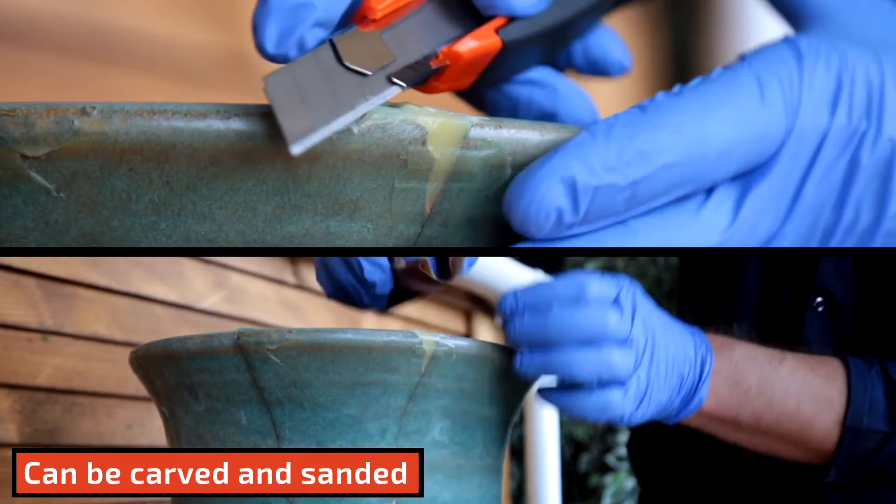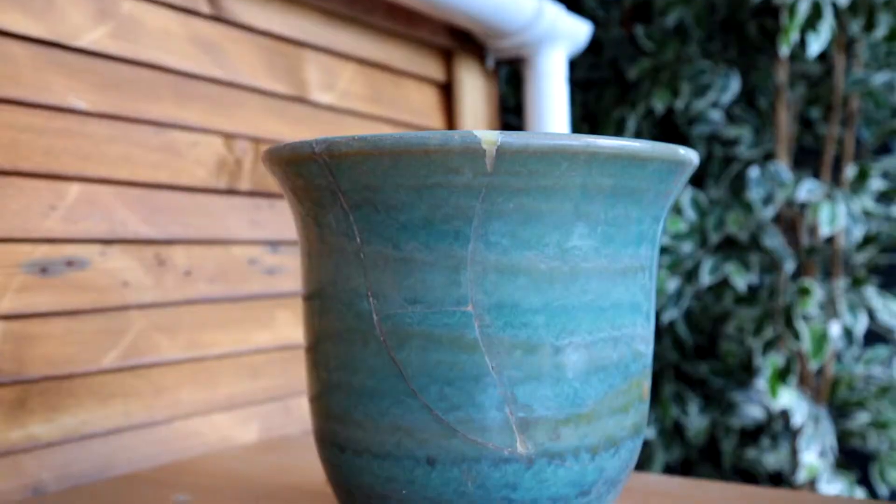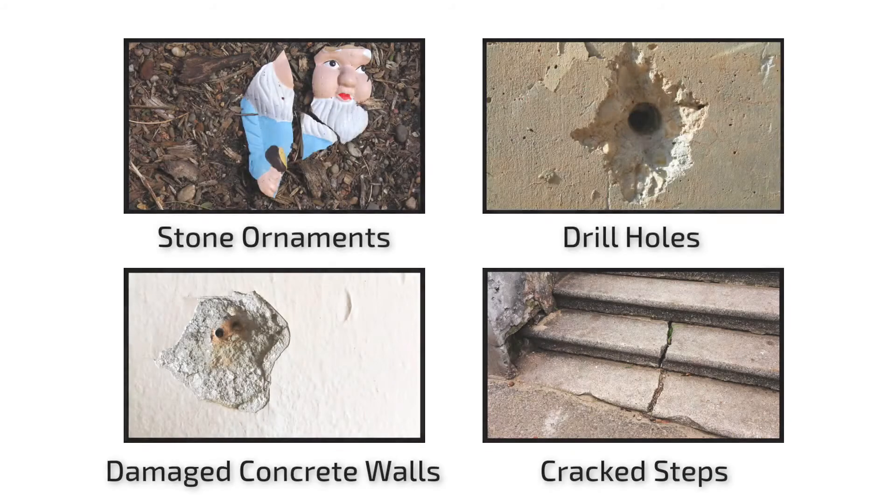Once applied and shaped, allow to dry for 20 minutes. After this time, the area can then be sanded down for a clean, crisp finish. Stonefill can be used on various other outdoor repairs, such as drill holes, cracks or any other damage within concrete and masonry walls.